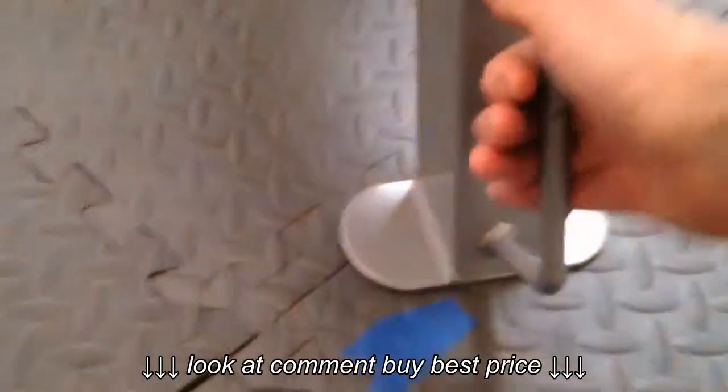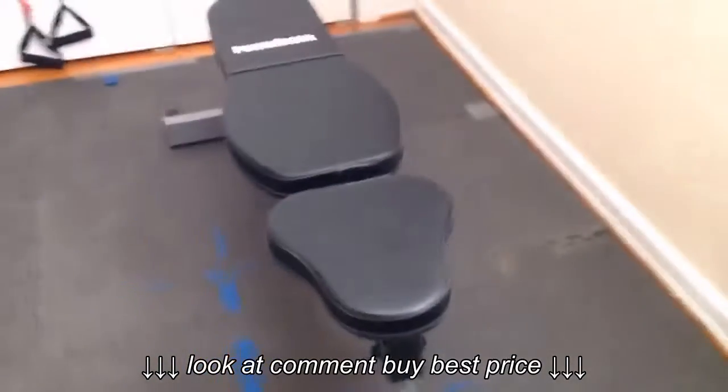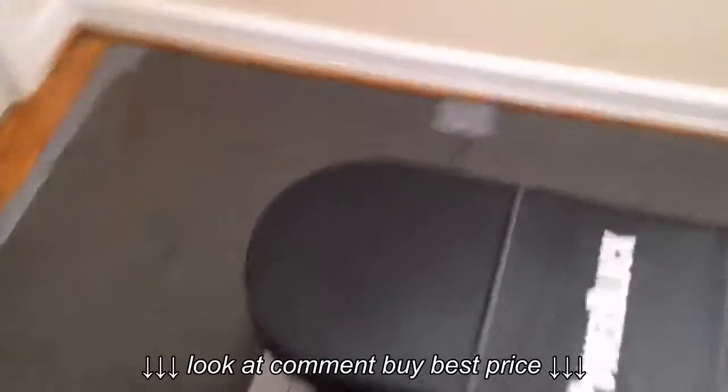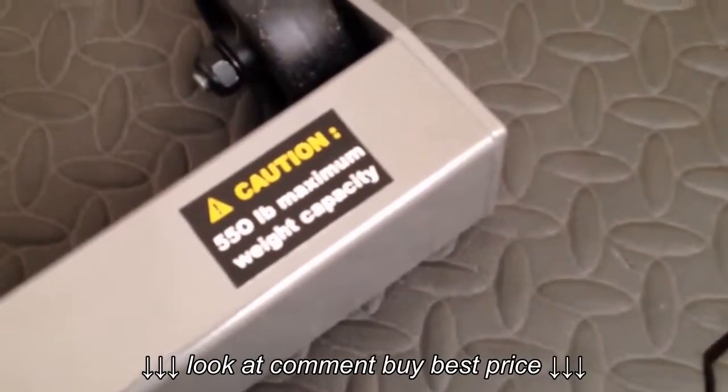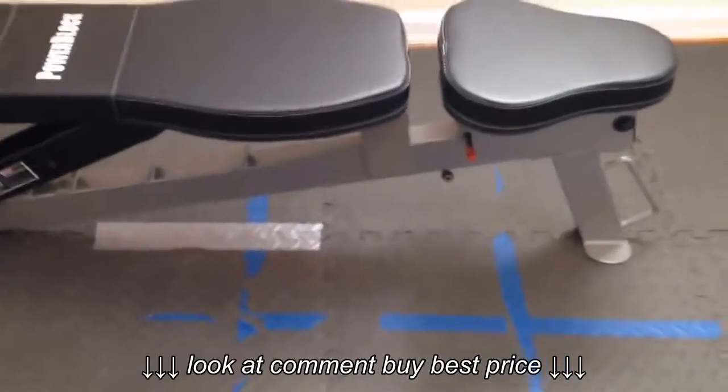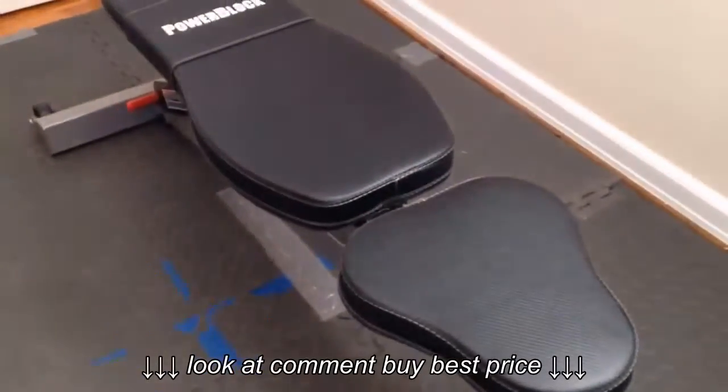There's a little handle here so you can pick it up and move it around. It weighs 58 pounds and has a 550-pound maximum weight capacity. Really good — I'm really impressed. It's $129 with my coach discount and I really like it.